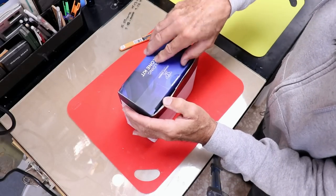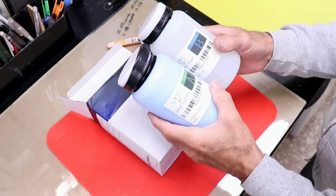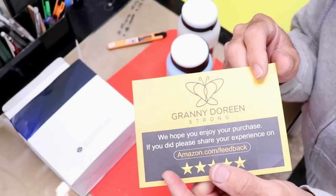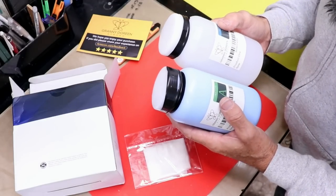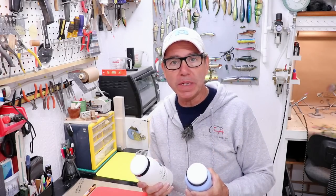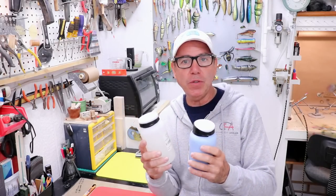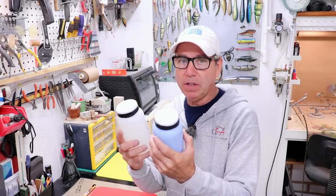As usual you've got a two-part silicone intended as a one-to-one mix, which is why both containers are the same size. The brand is Granny Doreen, which I'd never heard of. I like that it's a platinum cure type resin, especially at this price. I paid right at $14 including shipping and you get 2.4 pounds of silicone mix. The packaging says to mix by weight. I'm guessing you'll get about 700 milliliters of actual volume once mixed.